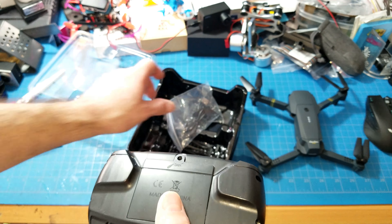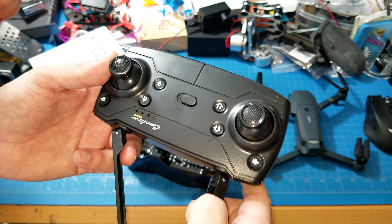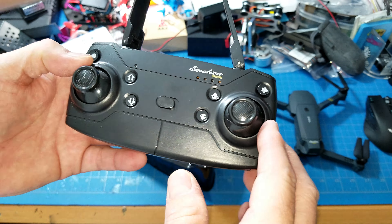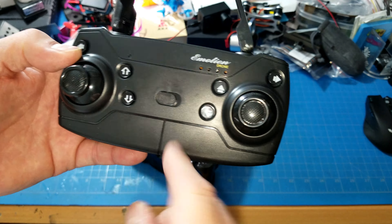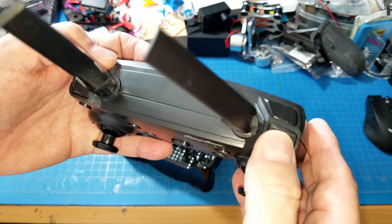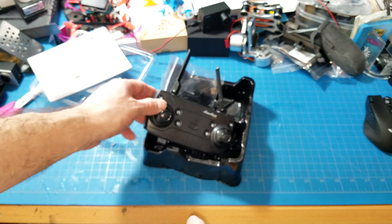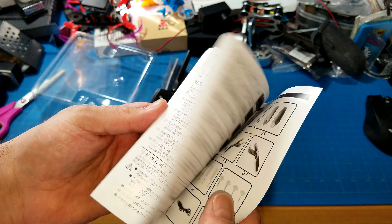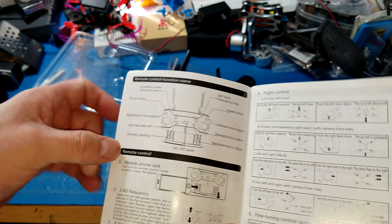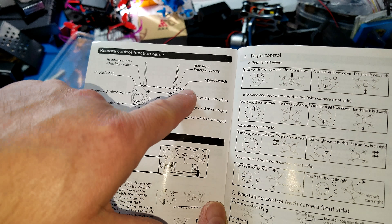There it is ladies and gentlemen — it's the E-58 pocket drone, fast and easy for anybody to fly. This is a special little drone, ages 14 plus. This is the 720p version, so it's got the HD camera. Over here you can see more information on the box — it's for anybody who wants to have fun and fly.